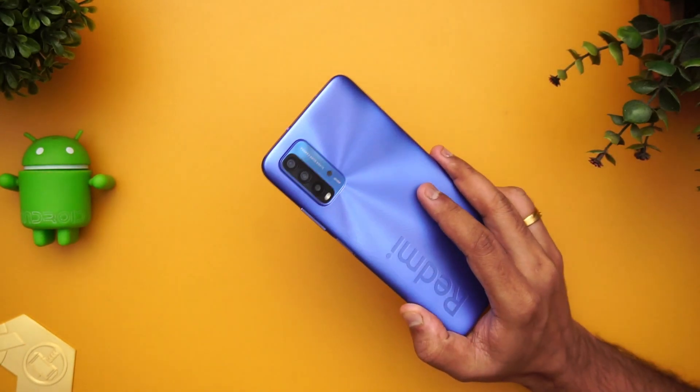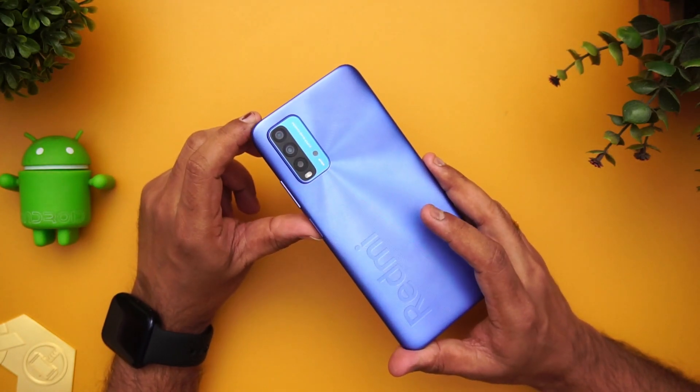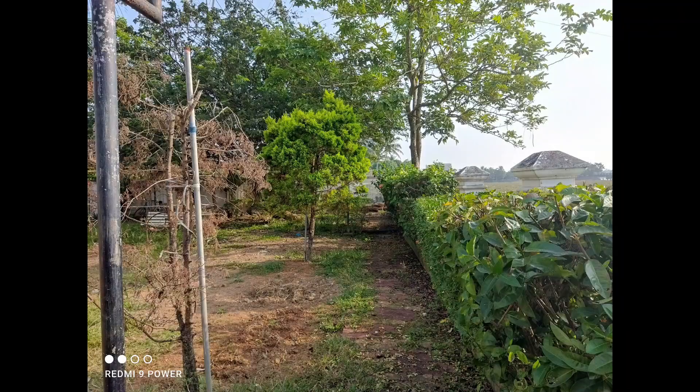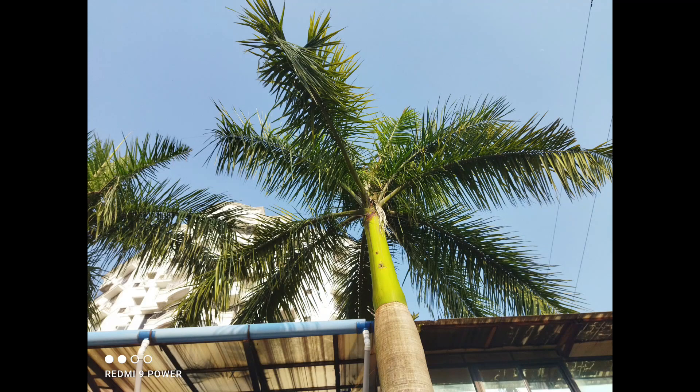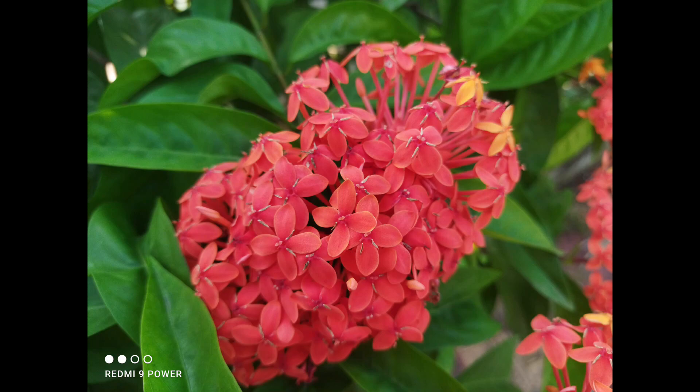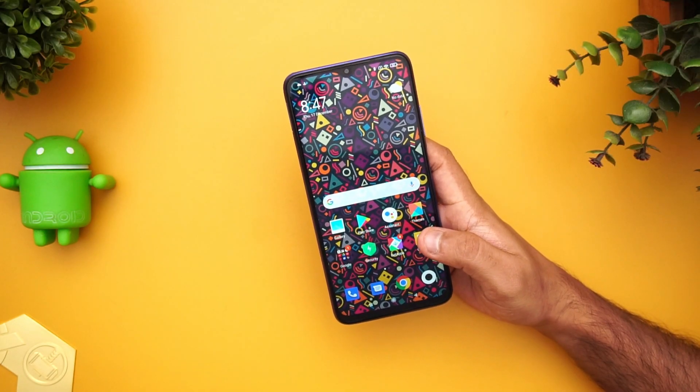Now let's talk about the camera. It has a quad-camera setup: a primary 48MP camera using Samsung's GM1 sensor, an 8MP ultra-wide angle camera, a 2MP depth sensor, and a 2MP macro sensor. On the front panel you get an 8MP selfie camera. Camera samples taken with this device come out quite good for the price segment, and we've also done a detailed camera review you can check out.